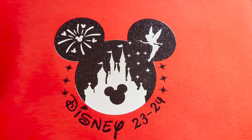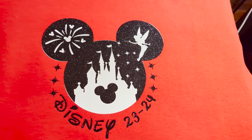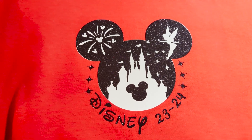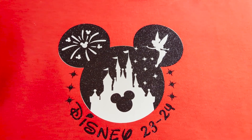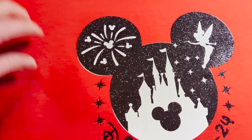Hi everyone, Nikki from Pedomania Stop. I'm just going to do another short video on what I've been up to lately. I'm currently in the process of making Disney shirts for my daughter and her boyfriend for Christmas, because they are leaving on Boxing Day, and this is what one of them on the back has looked like so far.